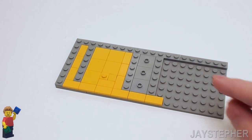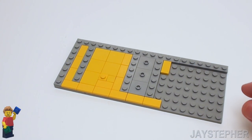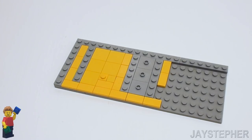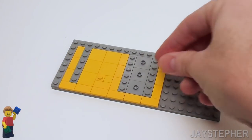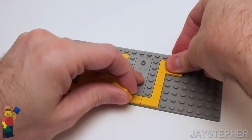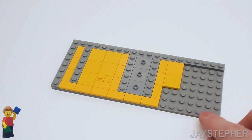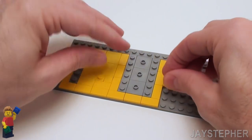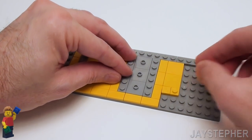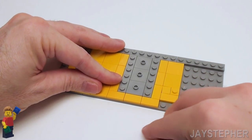It's starting to look good. On this side, let's drop down three more 1 by 2 flat tiles. Yes, we are going to be flat-tiling this whole plate pretty much. In this area, let's place two 2 by 2 flat tiles. Now here, let's place a 1 by 1 flat tile, a 1 by 1 plate, and two 1 by 2 flat tiles.